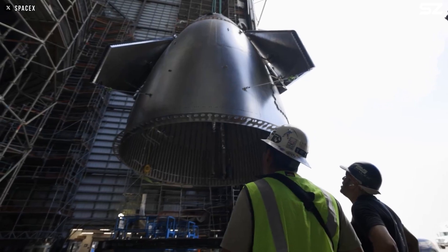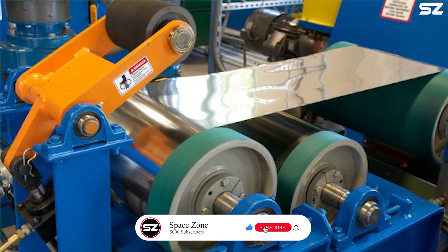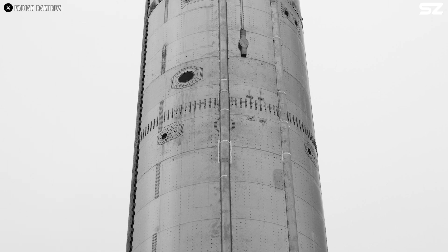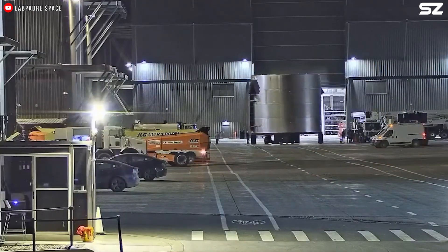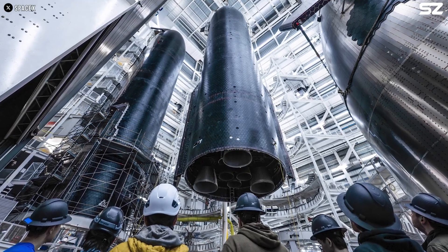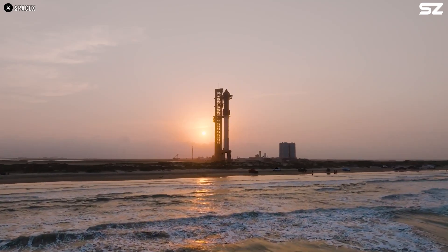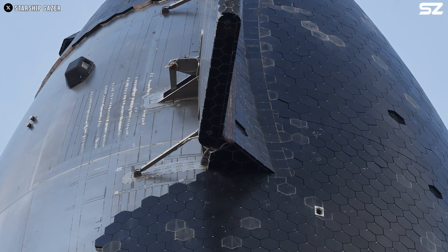When the stainless steel used in Starship is manufactured, it undergoes a method known as cold rolling — passing the metal through a series of rollers that compress and elongate the material, refining its grain structure and increasing its strength and hardness. However, welding introduces significant heat to localized areas, which softens the metal and partially reverses the strengthening effects of cold rolling. To restore the material's hardness and improve structural integrity, SpaceX employs a process called planishing — using a large mechanical system to hammer and compress the welds until they match the hardness and uniformity of the surrounding metal. Planishing also smooths out the surface, giving Starship its polished, uniform appearance.